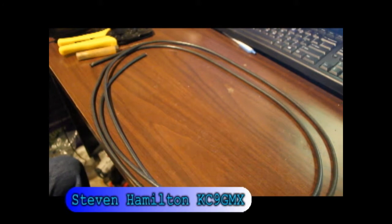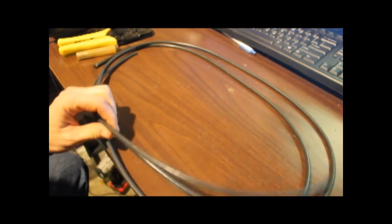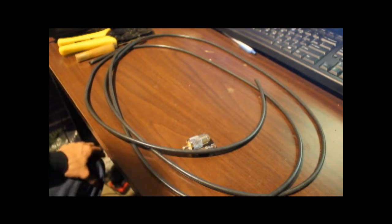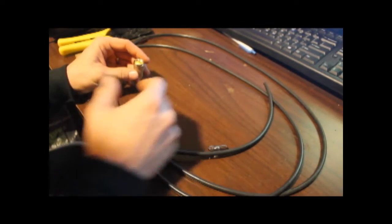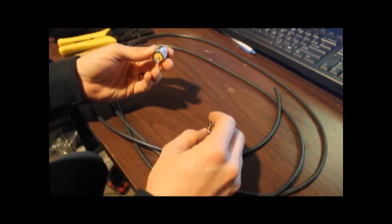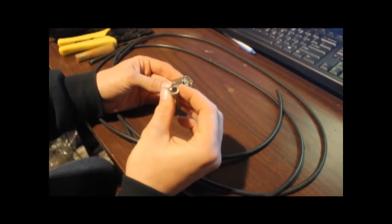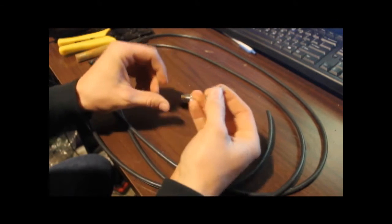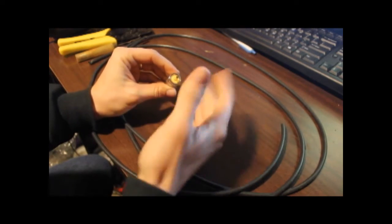Hello everybody, Stephen Hamilton KC9GMX here. I thought I'd make a video to upload to our channel on how I install connectors onto a 50 ohm coax cable. I'm showing here the more traditional PL259 type connector that most radio guys are familiar with. You have this reducer here — the coax slips up in the reducer, the braid comes back and folds over, you insert the entire assembly into the body, the center connector comes out, you solder it on, and you're done.